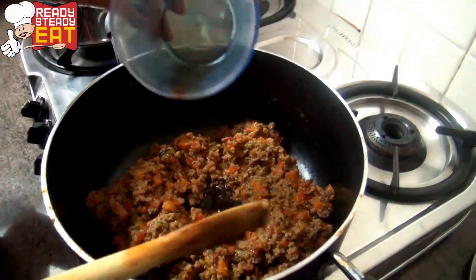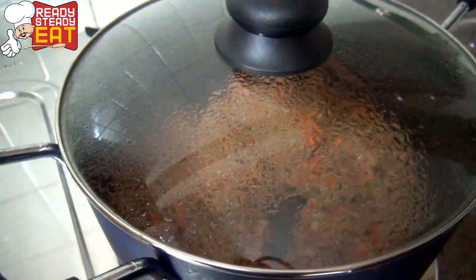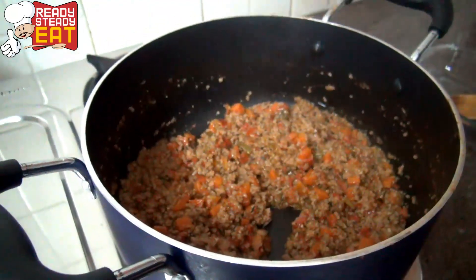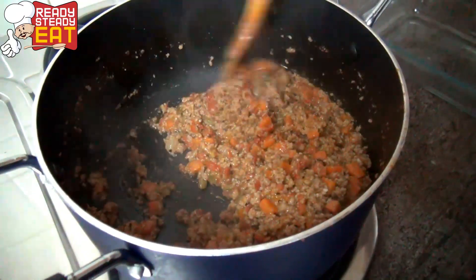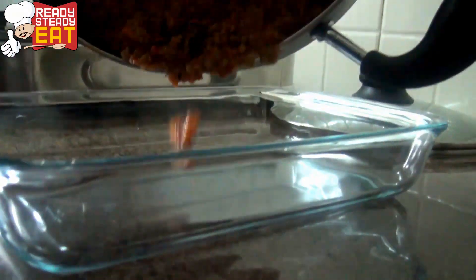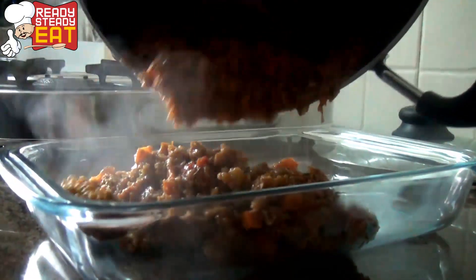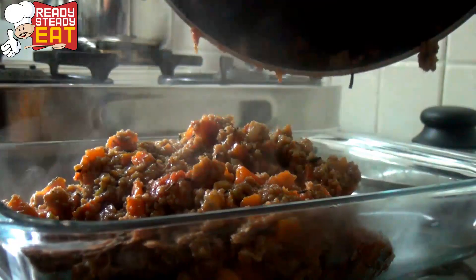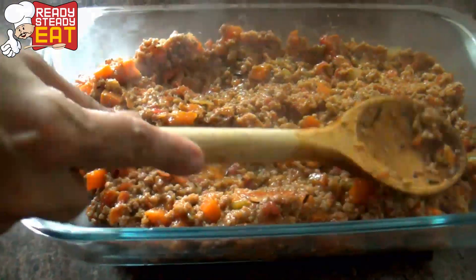And now goes in the sauce. This has been cooking now for about an hour and 15 minutes. So let's check if it's ready. Yeah, this seems to be done. Now we are going to put this into a casserole. Just dry out a little liquid if it is there before you put it into the casserole, and spread it out evenly.